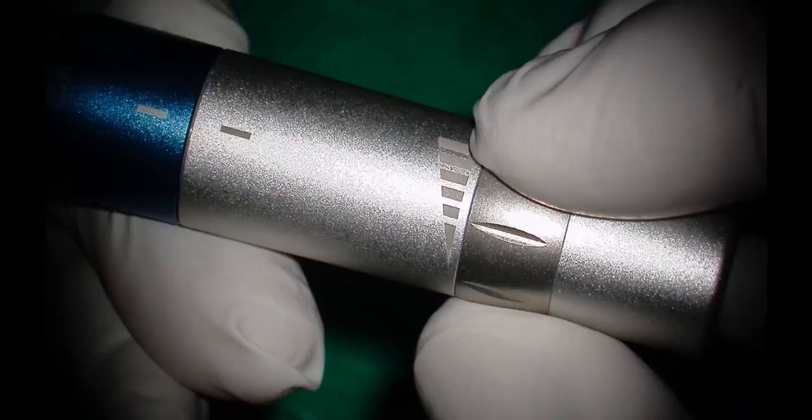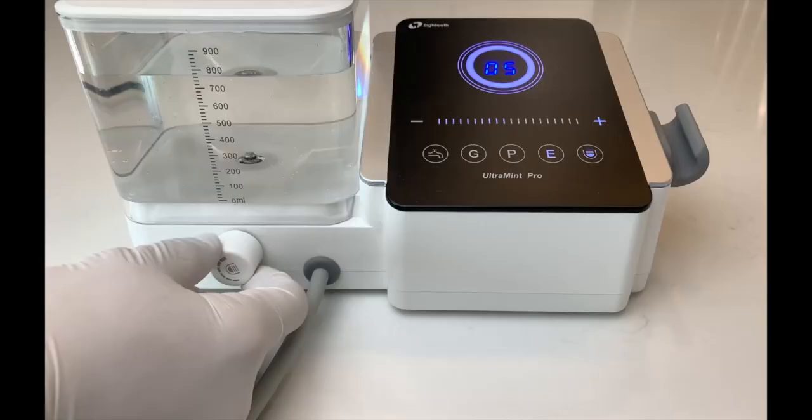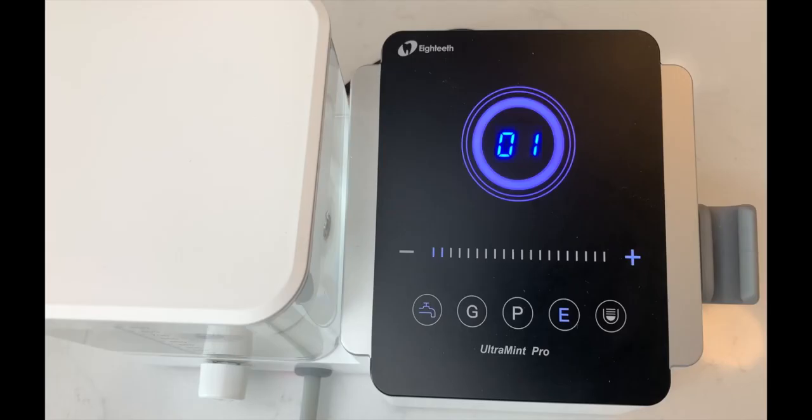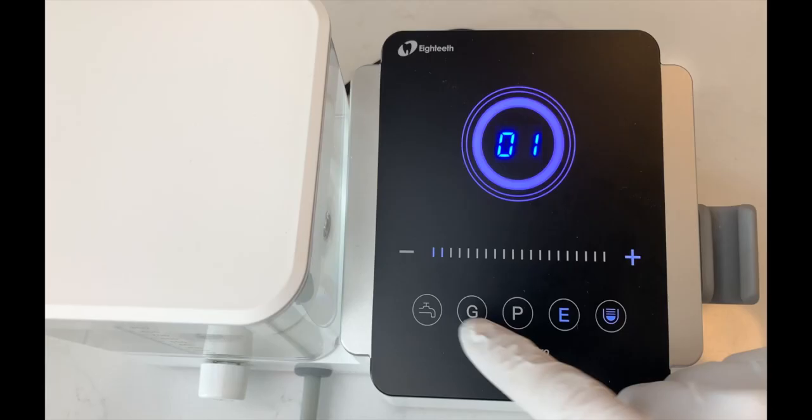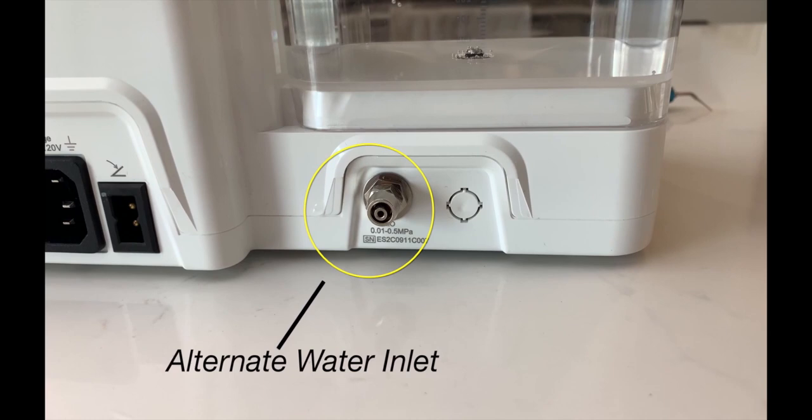Water flow can be adjusted either on the handpiece or on the unit itself. The Ultramint Pro has an integrated 900 milliliter water supply; however, you can choose to plumb in the water from an alternate source if you want to.